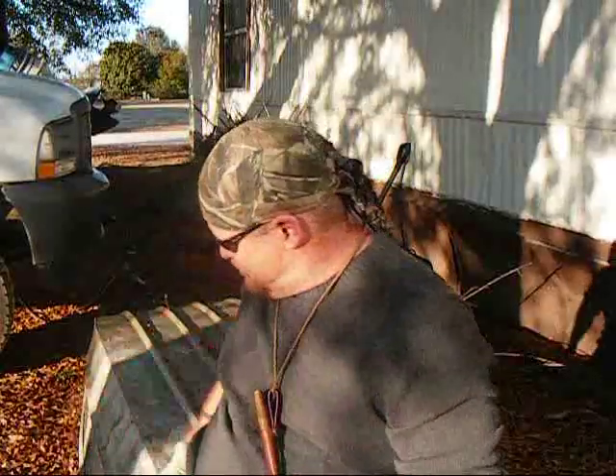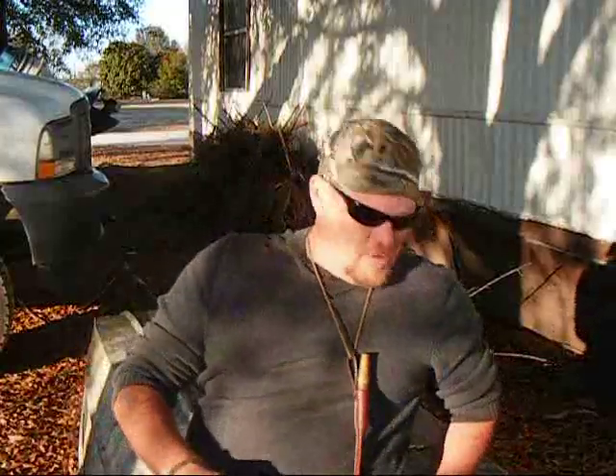All right guys, last little thing I got for you today before we finish cooking this little pancake. See how it's coming out — looks like it's going to be pretty good. I tasted a little bit off the top and it tastes pretty good.